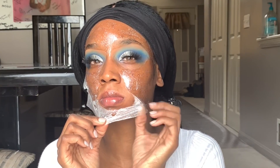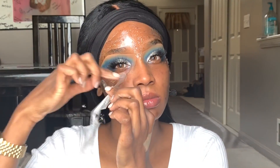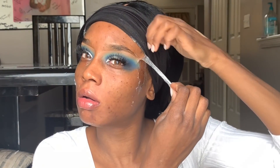Now I am going to take this mask off. Some of it wasn't dry — I think I put too much in one area — but I just peeled it off, it was really cool. It did have my face glowing a little bit, but honestly this mask is just for fun, it's just really cute. So I just peeled that off.